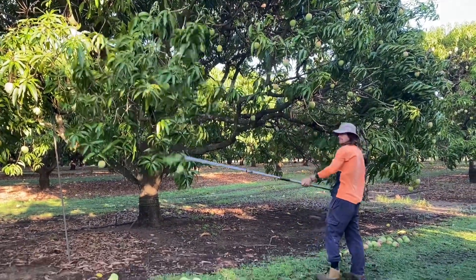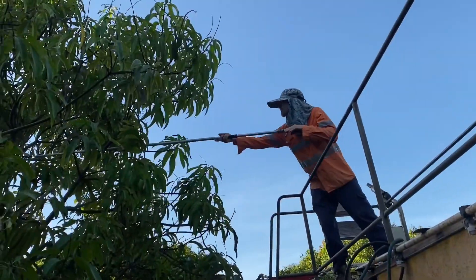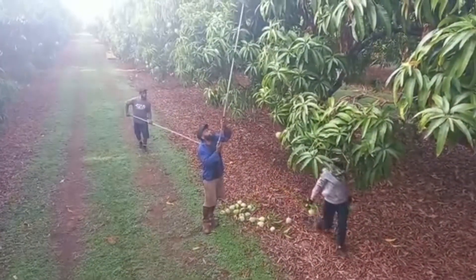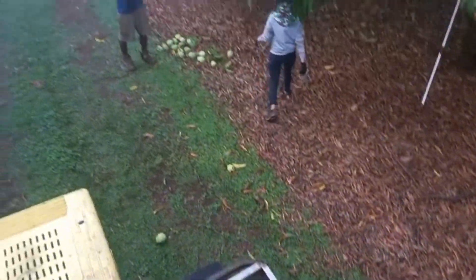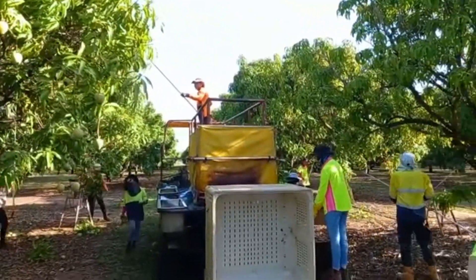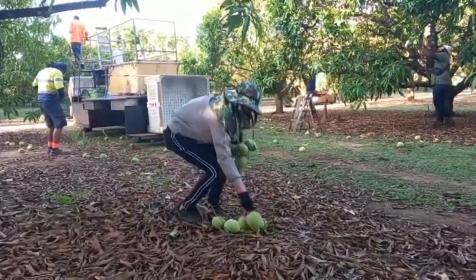For the mangoes high in the tree, we like to stand on this platform — it enables us to get the higher mangoes that you cannot reach from the ground. We try our best to work as a team; if we work as a team everything goes smoother. One person picks up the mangoes on the ground and takes them to the machine.